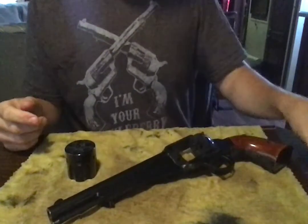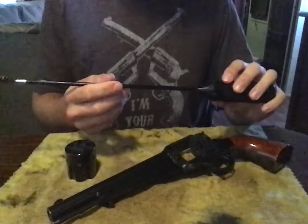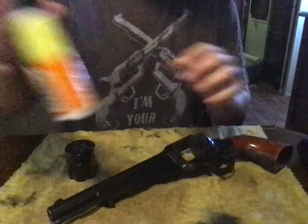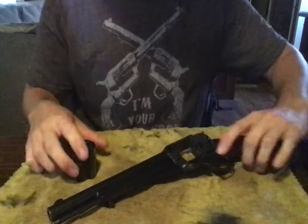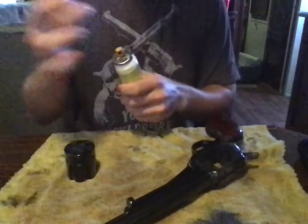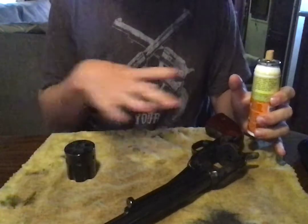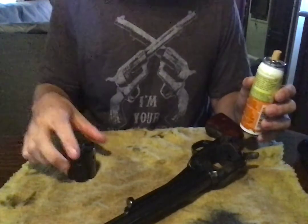Next, you're going to want a .45 caliber cleaning brush, handle and rod, and some kind of gun or bore cleaner. I'd also put a towel on the bottom like this so that you don't get your table messy. Also, it's good to polish it on afterwards.